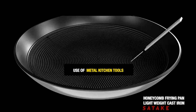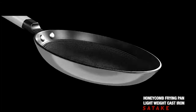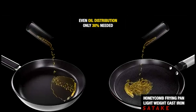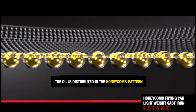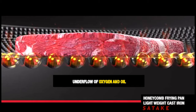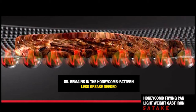Compatible with metal kitchen tools, it ensures even oil distribution with seventy percent reduced need for oil. The oil is distributed into the honeycomb pattern, where under the flow of oxygen it remains retained, meaning less grease is needed overall.